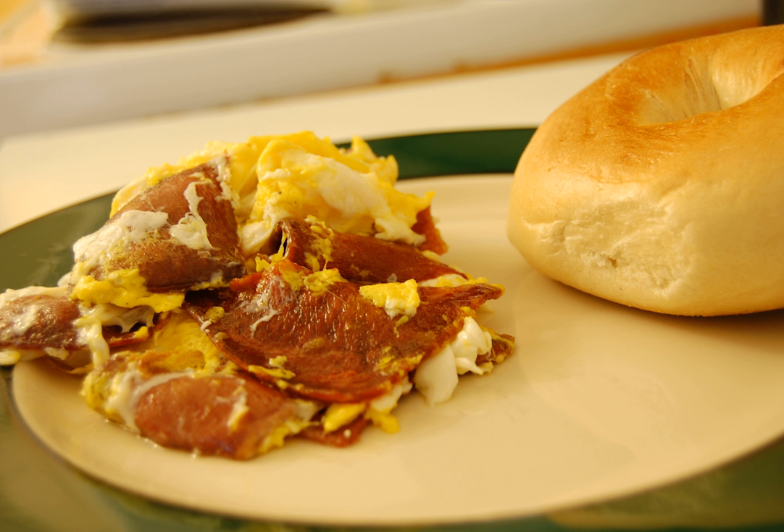Tongue toast is a traditional open sandwich prepared with sautéed beef tongue and scrambled eggs. It is seasoned to taste with black pepper and onions. The tongue was sometimes served on buttered toast with a poached egg instead of a scrambled one. While it was primarily prepared as a dish for breakfast, it was also eaten for lunch and dinner.